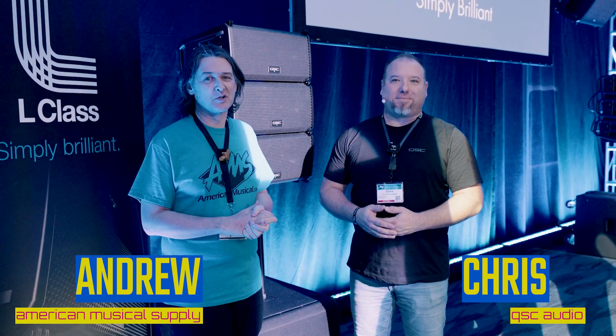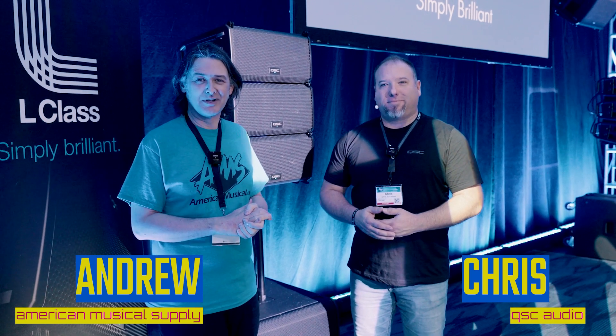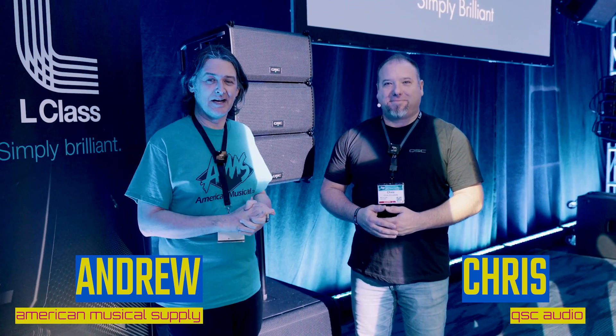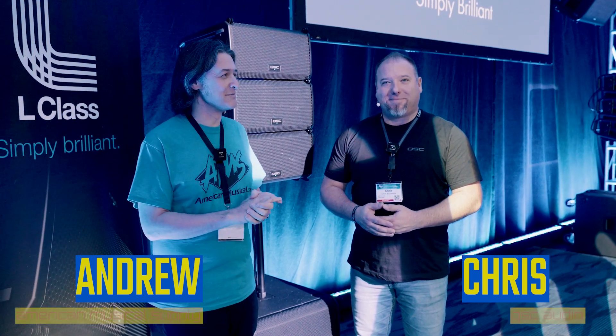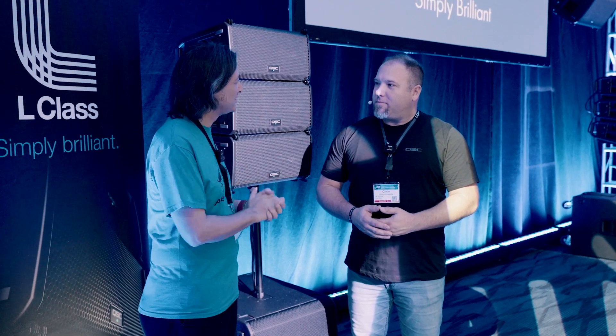Hey, what's up everyone? Andrew from American Musical Supply here at NAMM 2023. I'm in the QSC demo room, actually. I'm here with Chris, and we just heard this fantastic demo of these new loudspeakers that have just been released, the L-Class. What can you tell us about them?